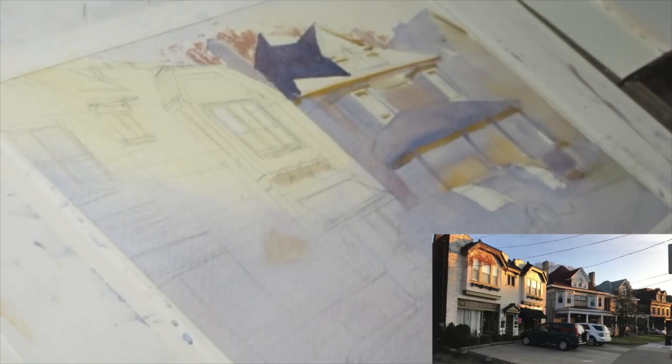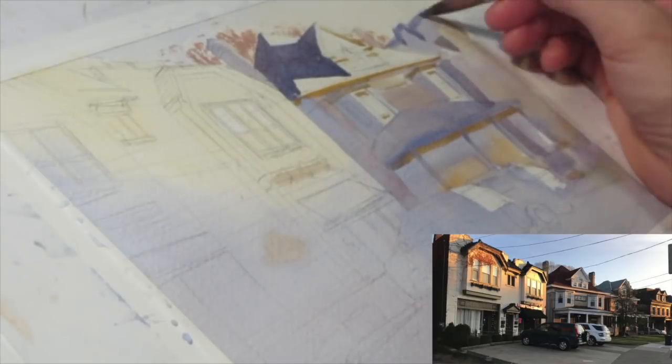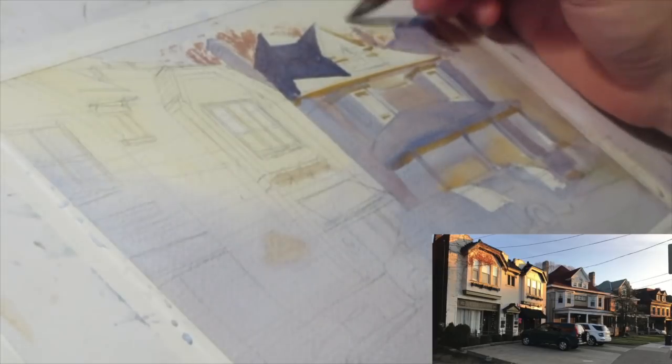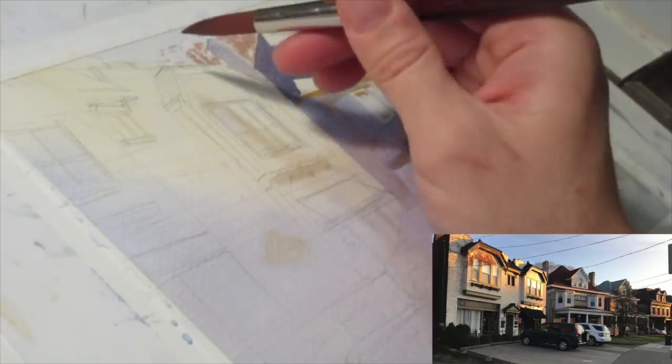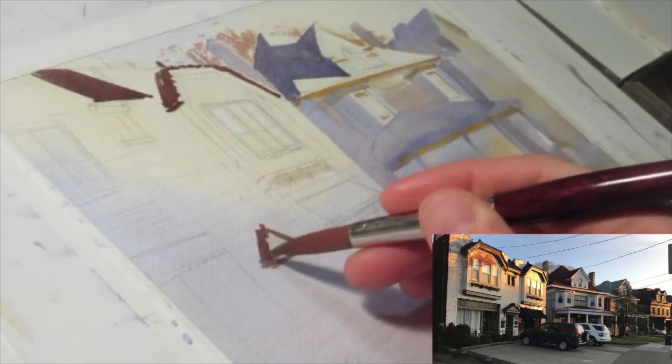My main concern with this image was not so much a detailed rendering of what I was looking at — it was more about the light. Because of that, it was more about the relationships of the warms and cools. I wanted to exaggerate the strength of the warms and cools so that the whole image is more of a value study of the light effect, playing with those relationships to enhance the interest and appeal of the colors.